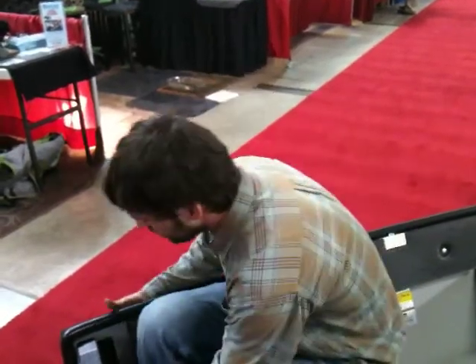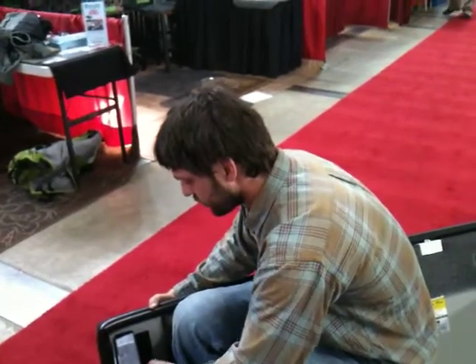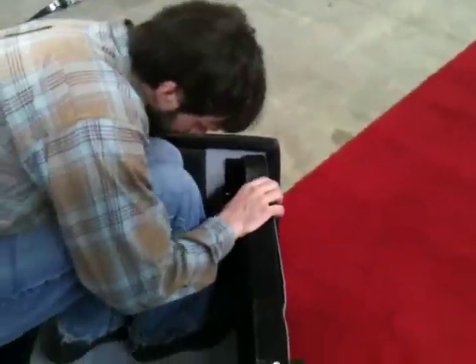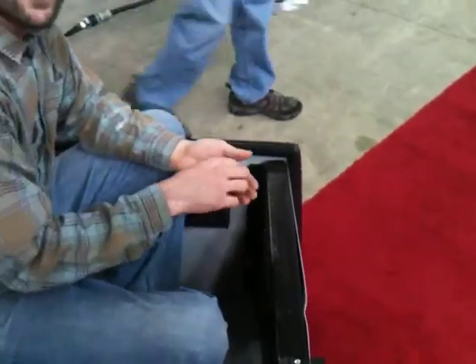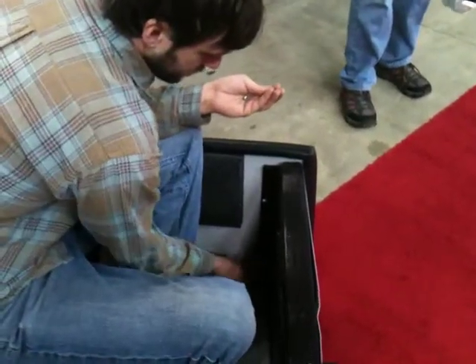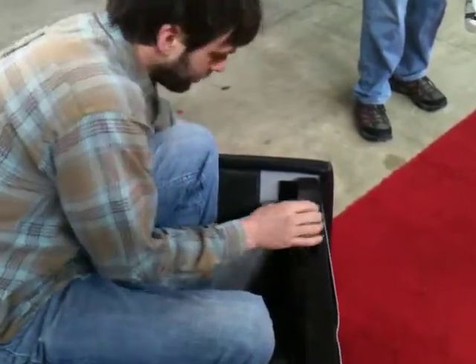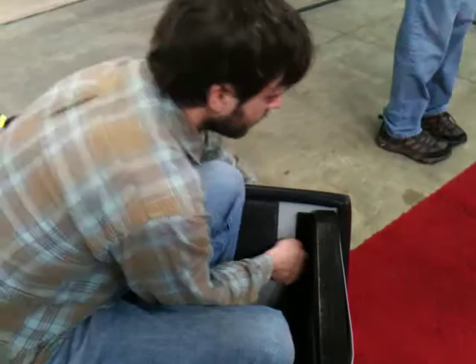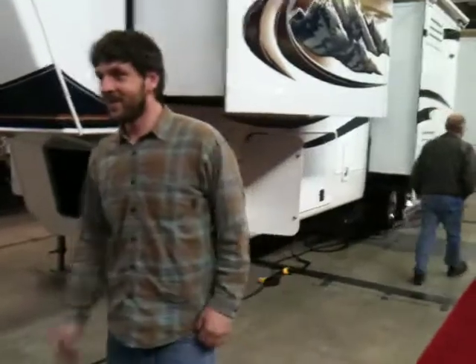The bottom one has a neoprene sealer on it. These are my backup bolts, which everyone should have too. When you say it has a neoprene seal on it, are you talking about the fastener itself? Yeah, the bolt on the bottom has a rubber gasket on the outside. Okay, that's it, very good. How long did it take me?